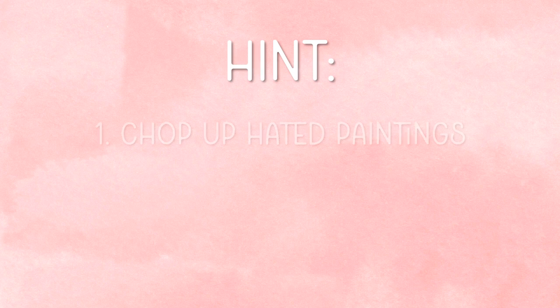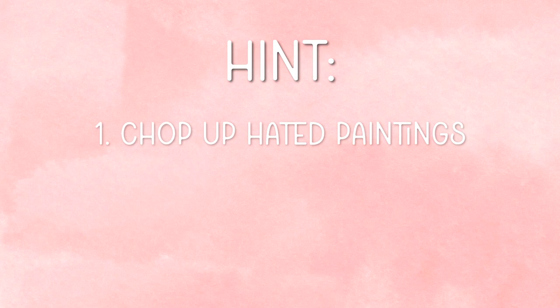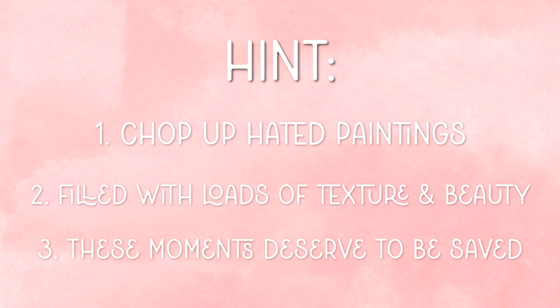Here's a little hint: we're basically going to be chopping up our most hated paintings, because we didn't like them much to begin with anyway. But they are filled with loads of texture and beautiful watercolor moments that deserve to be saved and carried on in some way. There are three steps to this process.